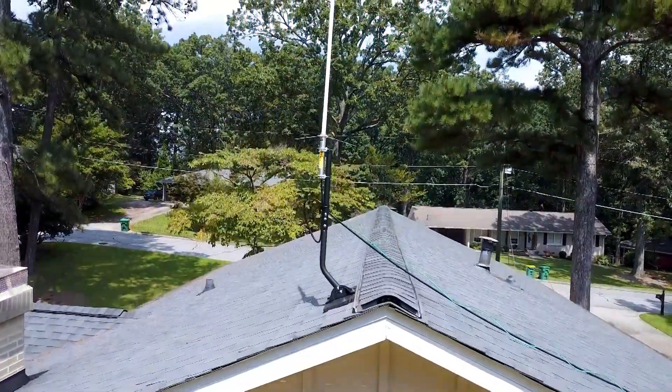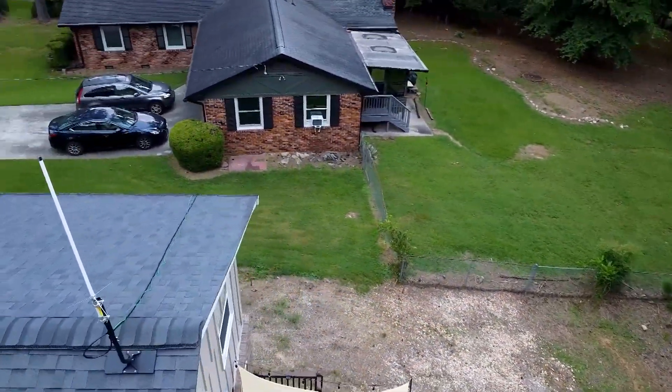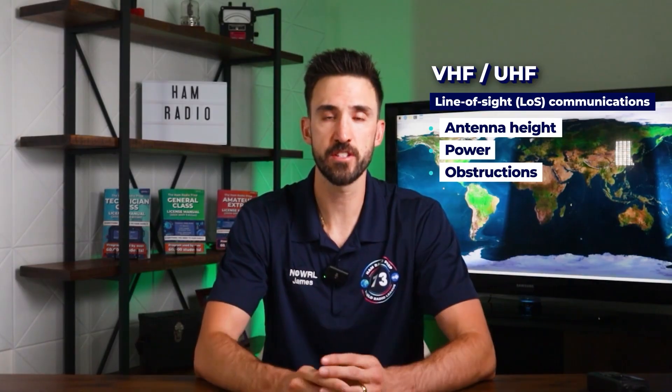If you've ever been frustrated with the range and results you get with just a handheld ham radio, installing a rooftop antenna for VHF and UHF is an incredible station upgrade. I just installed a rooftop antenna at my home and I'm going to take you step-by-step through the entire process. In this guide I'm installing a dual band vertical antenna for VHF and UHF — the 2 meter and 70 centimeter bands. VHF/UHF frequencies are line-of-sight communications, so depending on antenna height, power, and obstructions, you can reach about 25 to 30 miles of range or even further.